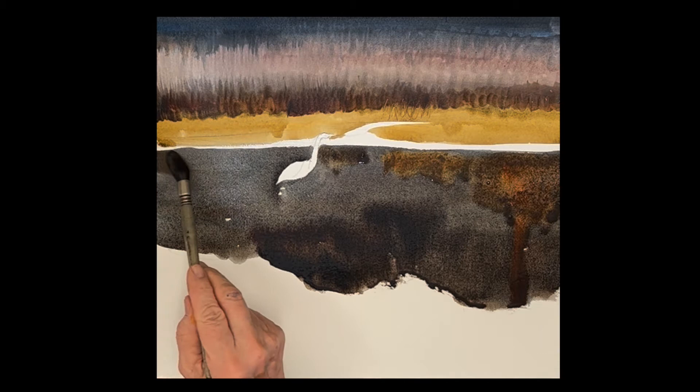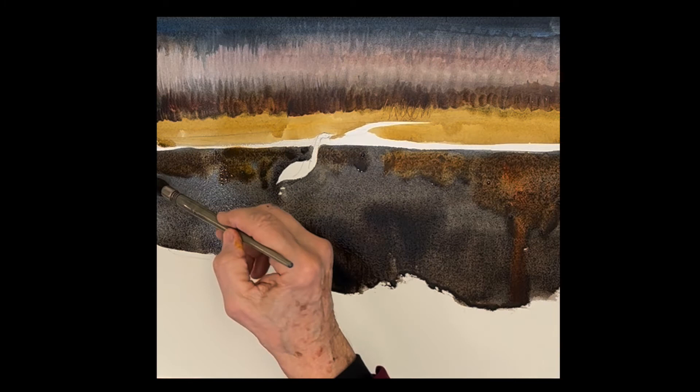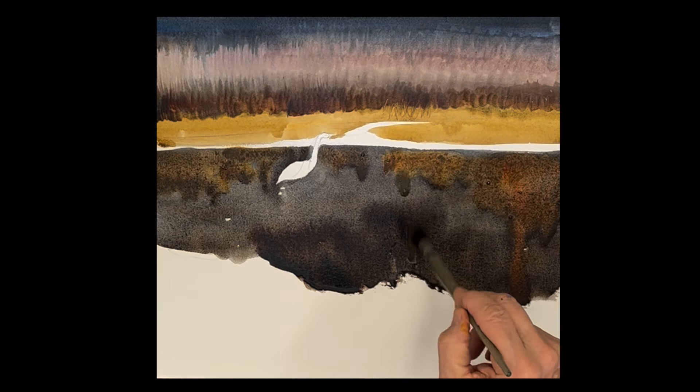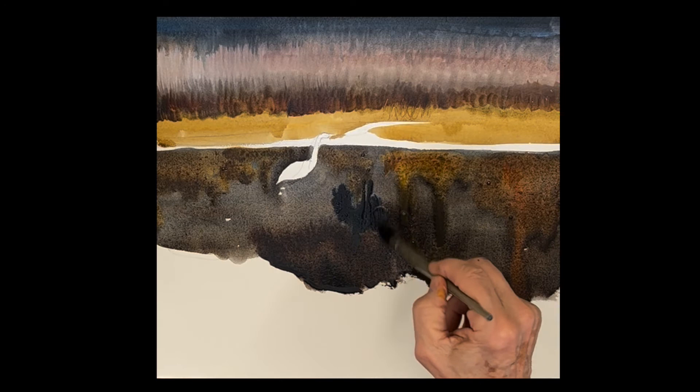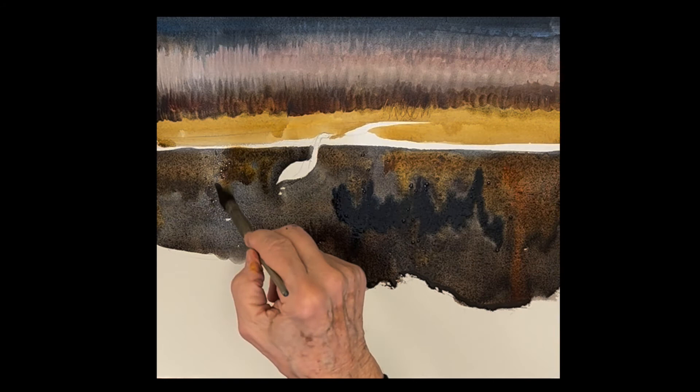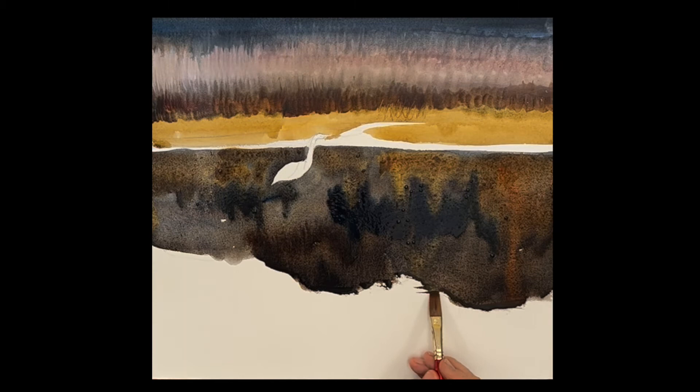Letting some come down. Keep spraying it if you need to, and keep it moving up and down, which will really give you that beautiful reflective look we're looking for here. Now I'm adding some really dark ultramarine with quinacridone sienna, putting it on with these up-and-down strokes so that it moves that way and letting the colors just mix as they want to.